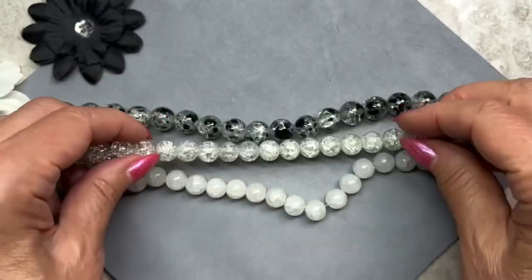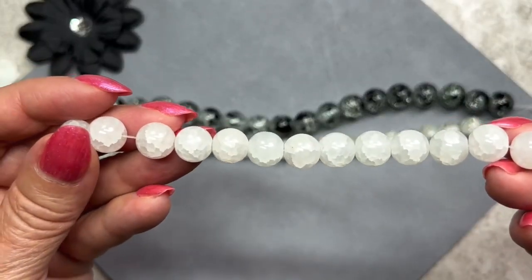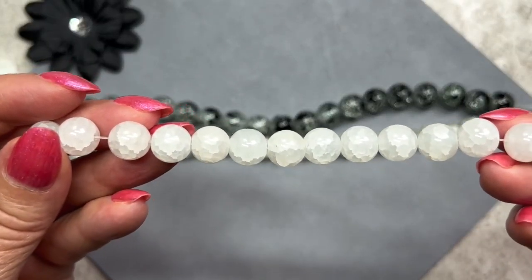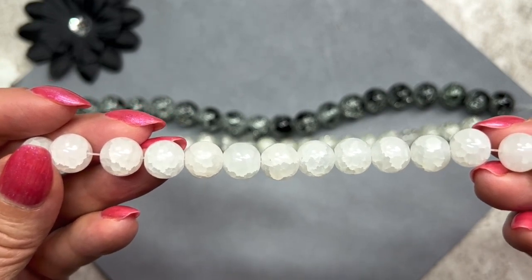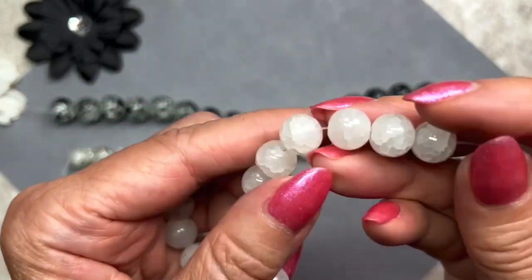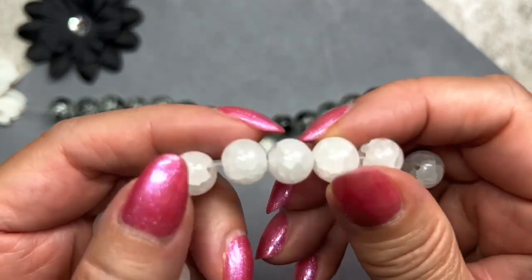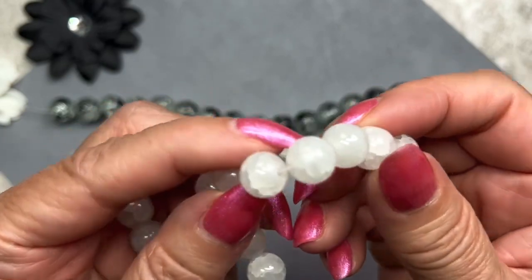These are called gemstone style glass beads, color is white — but it's not a stark white, it's more of an off-white. These are also 10mm in size on an 8-inch strand. I love that gemstone effect — they really do look like gemstones, but they're actually glass beads.